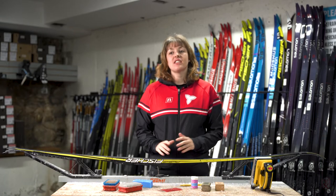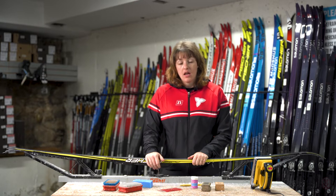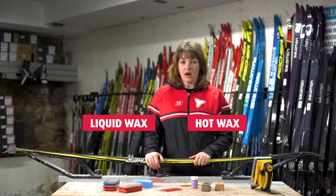Glide wax is an important thing that you need to be doing in order to regularly maintain your skis. This can be done in a few different ways — you can use liquid wax or you can use a hot wax using an iron.